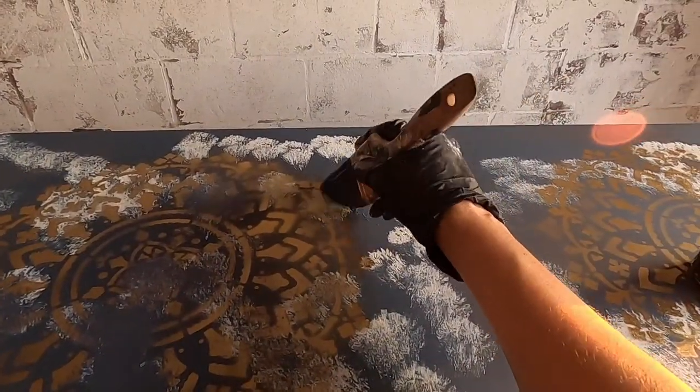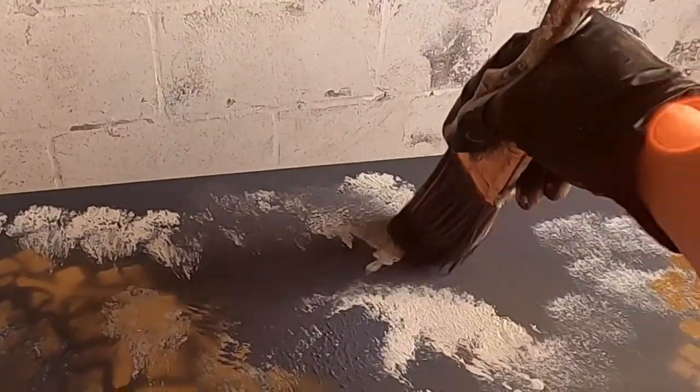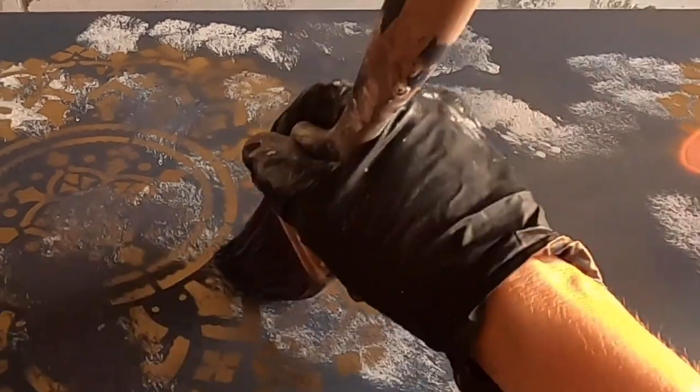This is a lot of fun. This is where I really get a lot of pleasure in doing these renovations — just seeing what happens, what comes together when you start combining colors, textures, and layers, and just having fun with it.